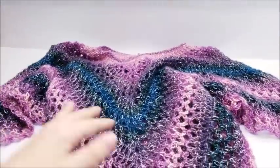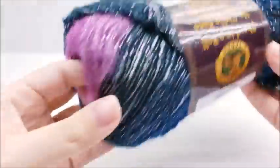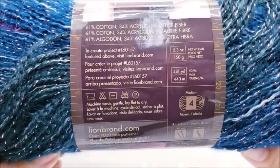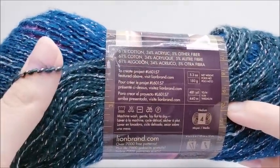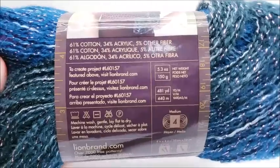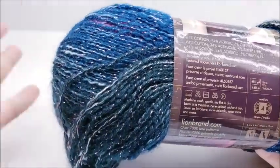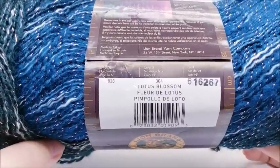It's nice and lightweight and of course you can make this however long you want to fit your size. For this project I am using Lion Brand Shawl in a Ball — it's an acrylic cotton blend with 481 yards in the skein. It is a medium weight yarn, number four. I went through about one whole skein and probably three quarters of another. I'm only five three, so if you are a larger stature and need a bigger size you'll probably need three balls. Any four-weight yarn will work. The color I'm using is called Lotus Blossom.